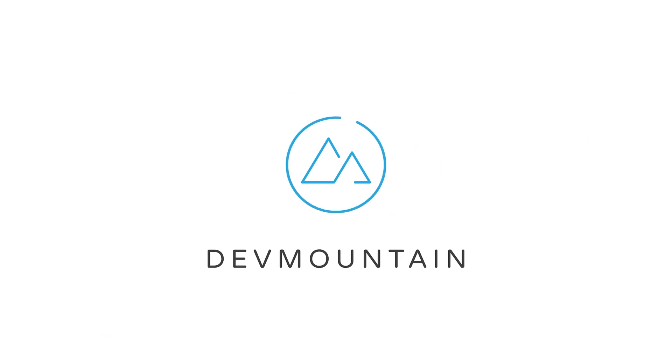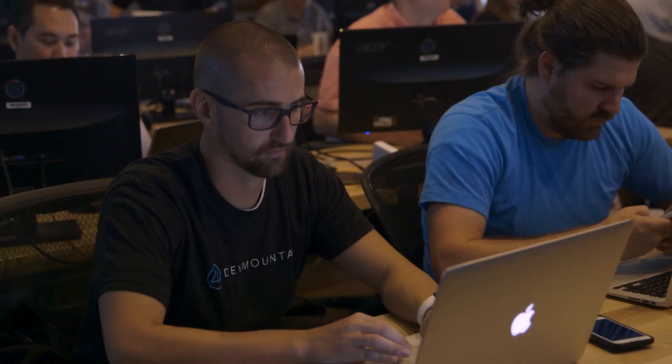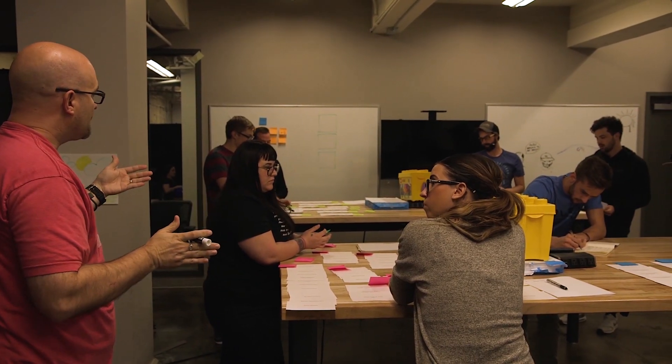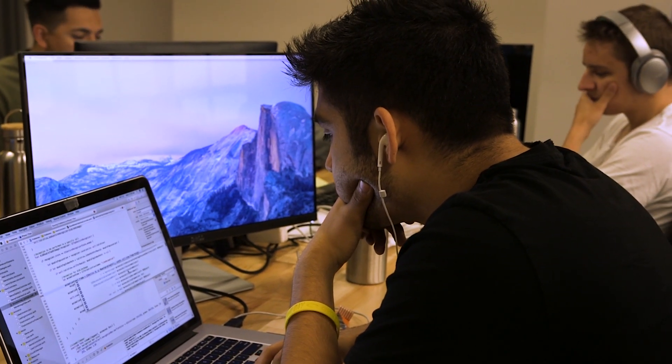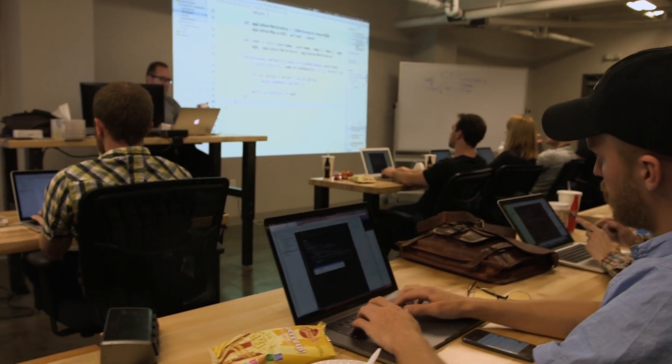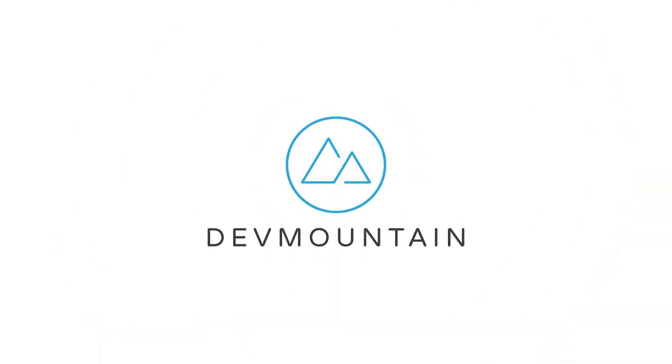Before we get into it, let me quickly introduce the sponsor of today's video: DevMountain. DevMountain is a 13-week class for all of you aspiring iOS and web developers out there. Their class focuses on providing you only the skills you actually need to start your new career in coding — no filler curriculum like at a traditional college. They also feature student housing at no extra cost, a variety of classes including UX design and QA testing, and all of this is available at an affordable price. Head to that first link in the description to learn more.